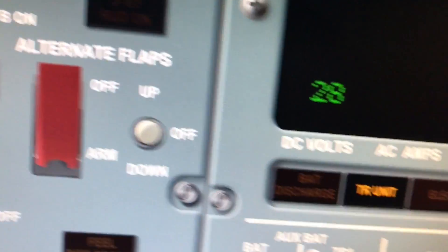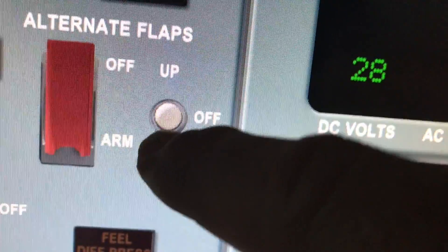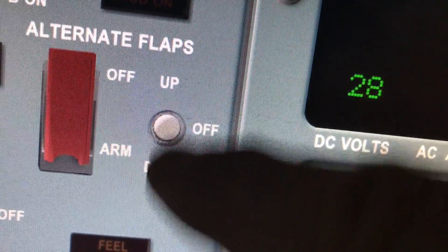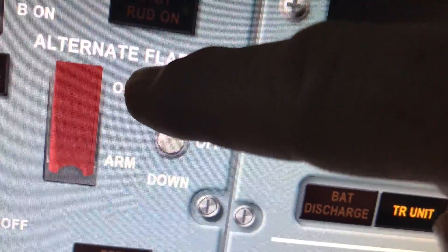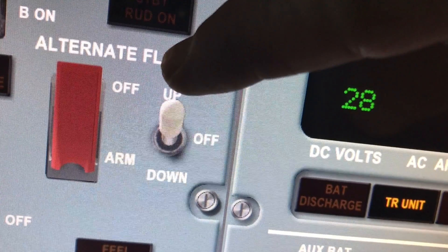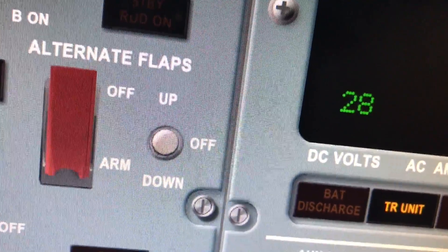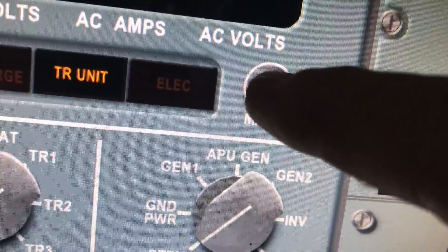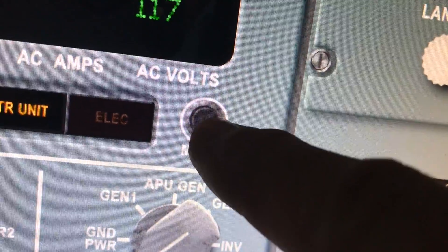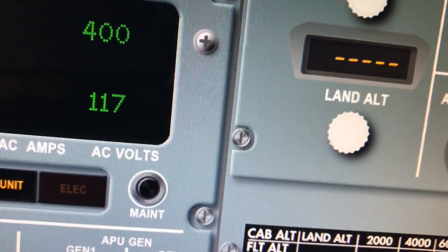Some switches, like the alternate flaps, are momentary — you hold them up or hold them down. You can see I touch it and it goes up; touch it and it goes down, but those have to be held. Just like a lot of these buttons — you push them, you can see it goes in visually and then releases. That's how those work.